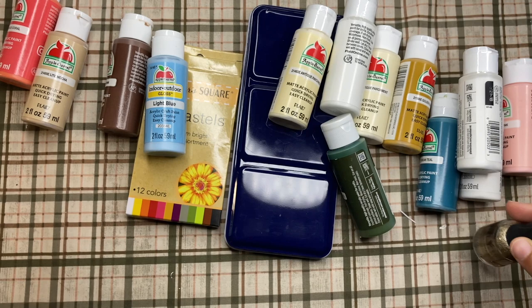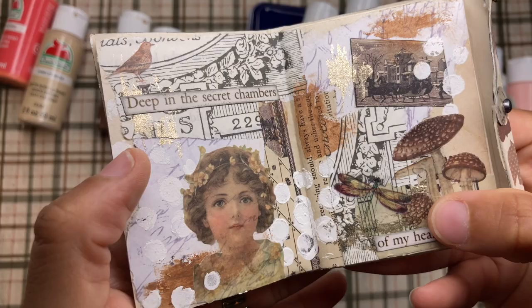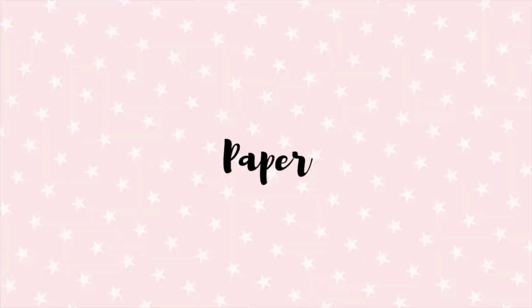Another thing I've been liking to use is nail polish. I have this gold glitter nail polish that I actually use in my spreads. You can see in this one spread the shiny, glittery part — that's the nail polish. And I thought it came out super cool.